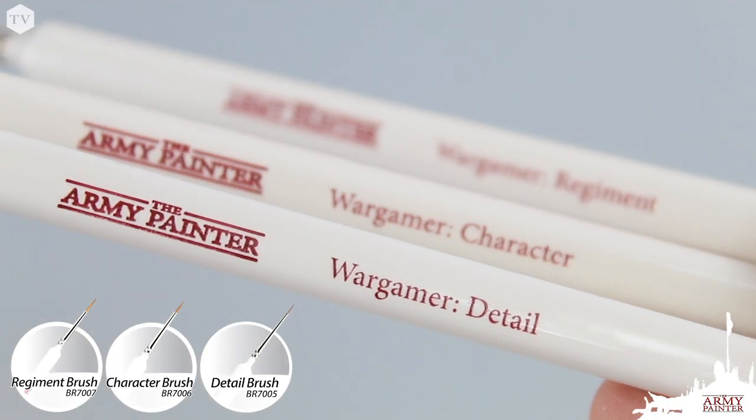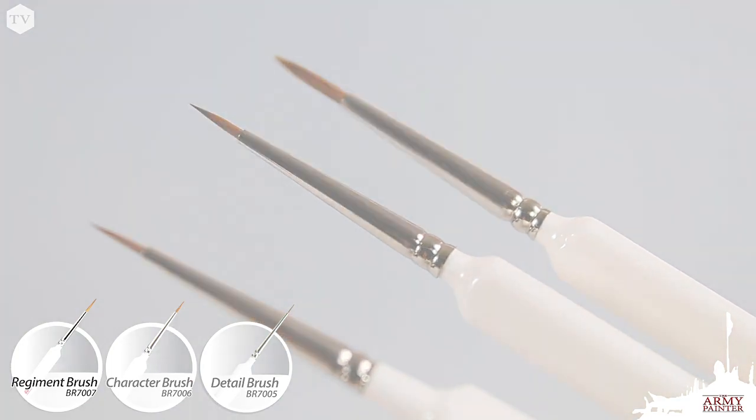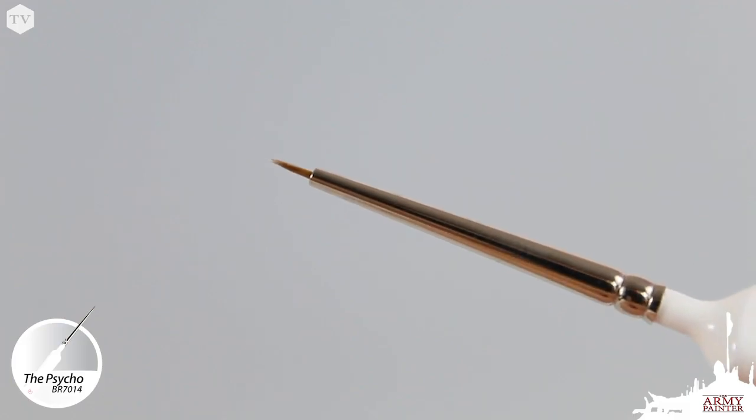The Regiment, Character, and Detail Brush are aptly named with brush sizes fit for their intended purpose. The set also includes our best-selling Insane Detail Brush and the Psycho for molecular precision.